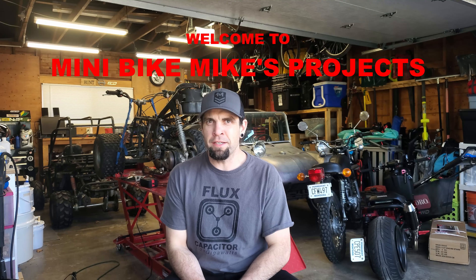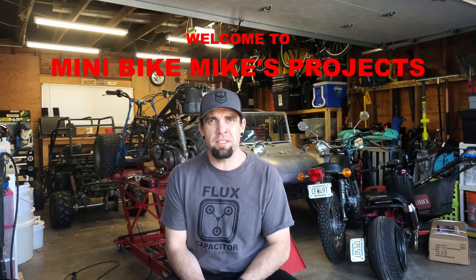Hello YouTube. I'm Minibike Mike and welcome to my brand new channel. I've got lots of projects and things I work on, and I've had a few friends tell me that I need to document it and start a YouTube channel and put it out there for everyone to see. So that's what I'm doing.